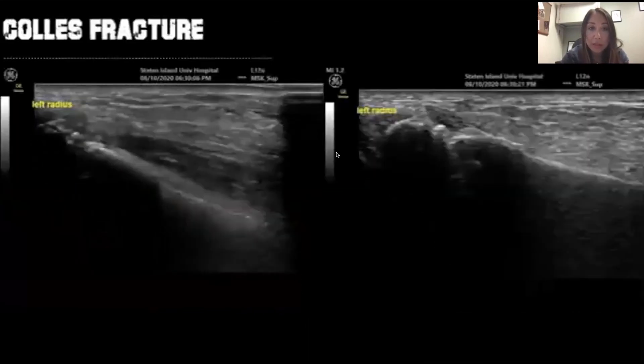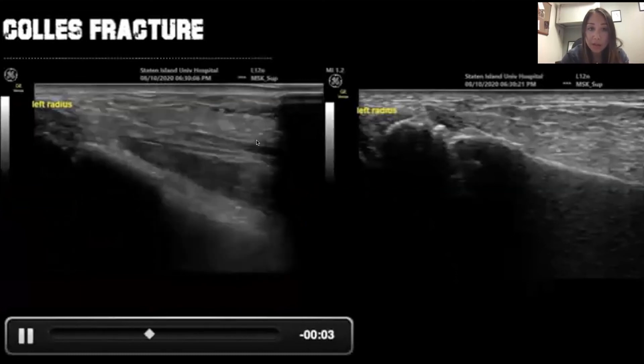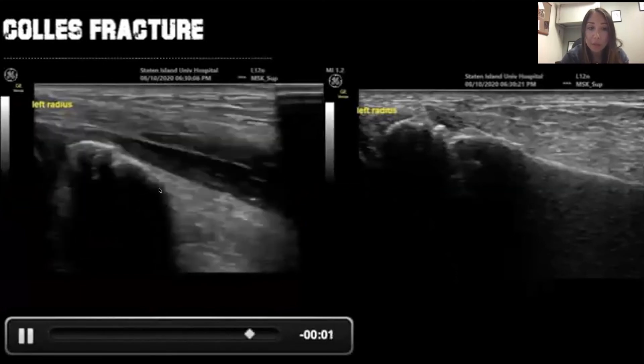When we completed our reduction, we did a post-reduction ultrasound, and you can see everything is beautifully aligned.